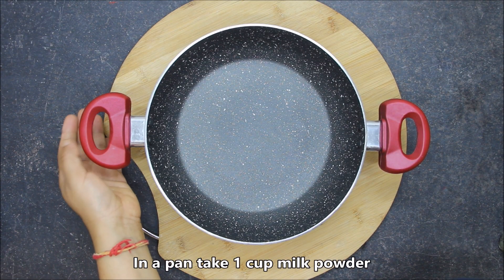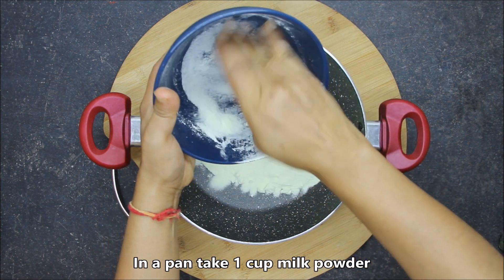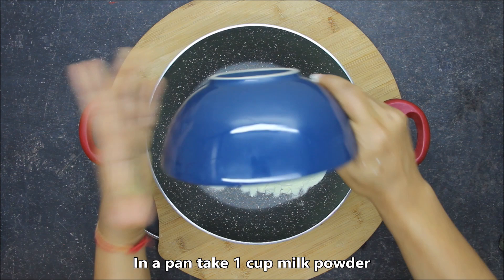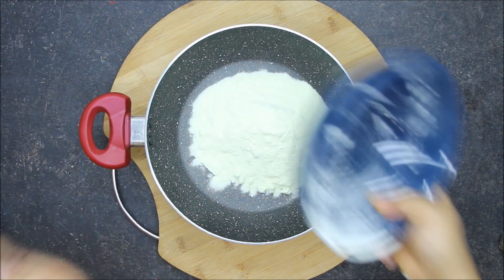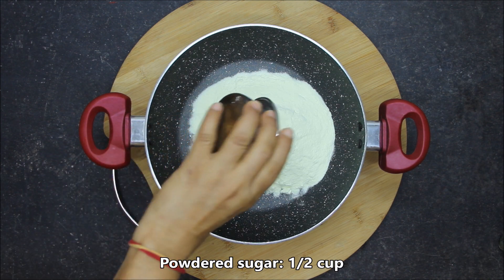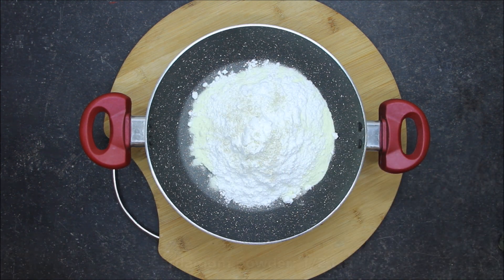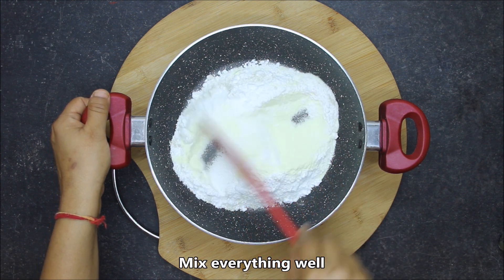I am adding 1 cup of milk powder. I am adding milk powder here, but I am not adding dairy whitener — it will not become good with that. With this, I am adding 1 cup of the base mixture and 1 teaspoon of milk powder. We will mix with a spatula and mix it very well.